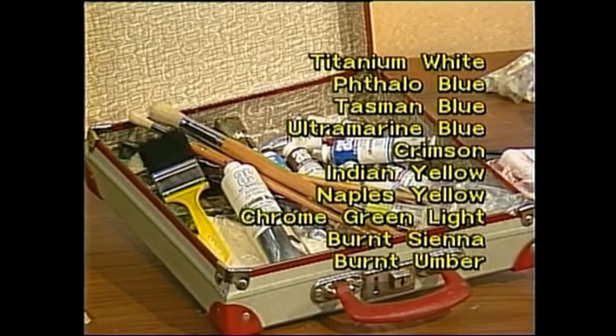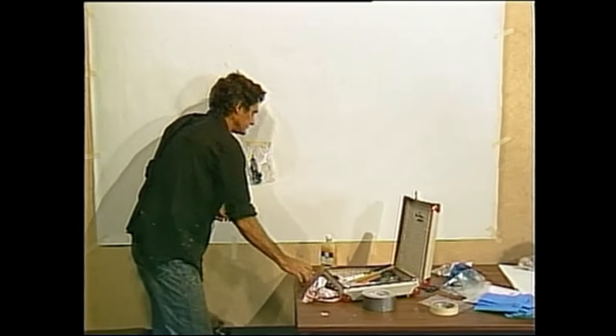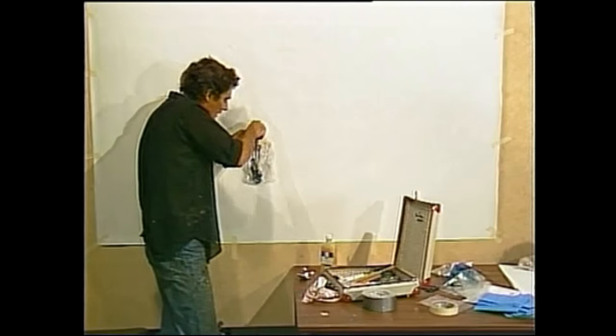Here is a list of colours you will need to complete the course: Titanium white, phthalo blue, Tasman blue, ultramarine blue, crimson, Indian yellow, Naples yellow, chrome green light, burnt sienna, and burnt umber. The only colour we mix is the purple; the other colours come straight out of the tube. They may need thinning — if they do, I suggest that you mix them in a little plastic bag.